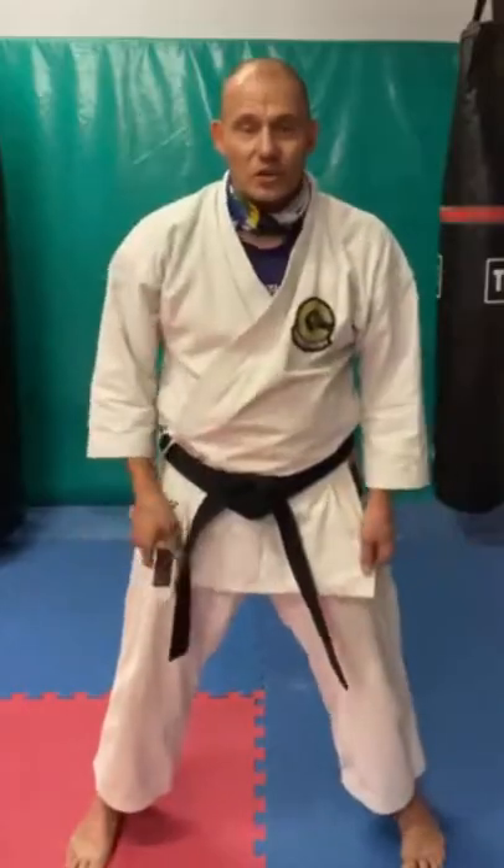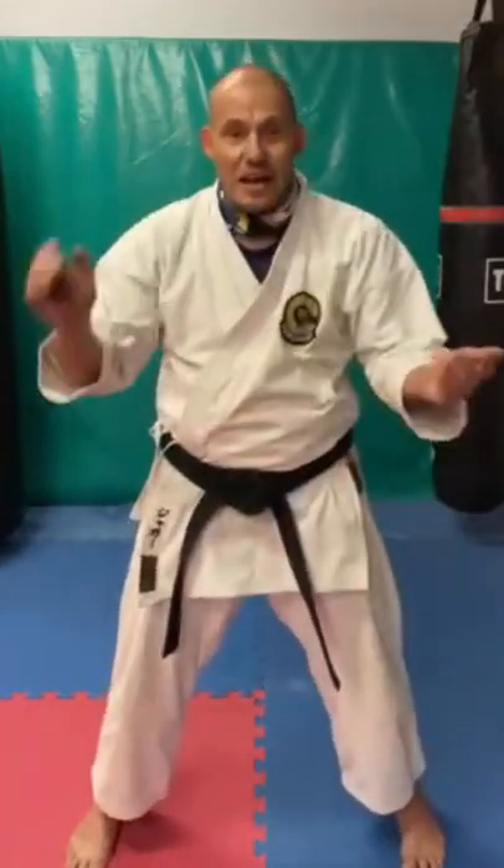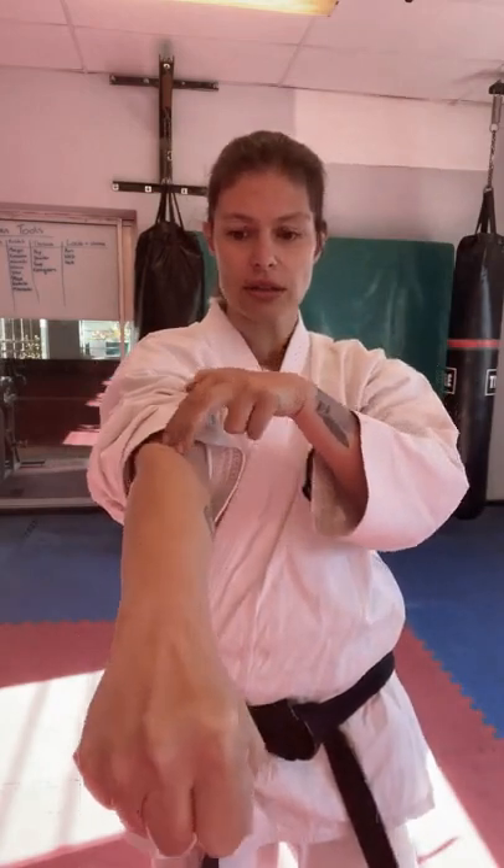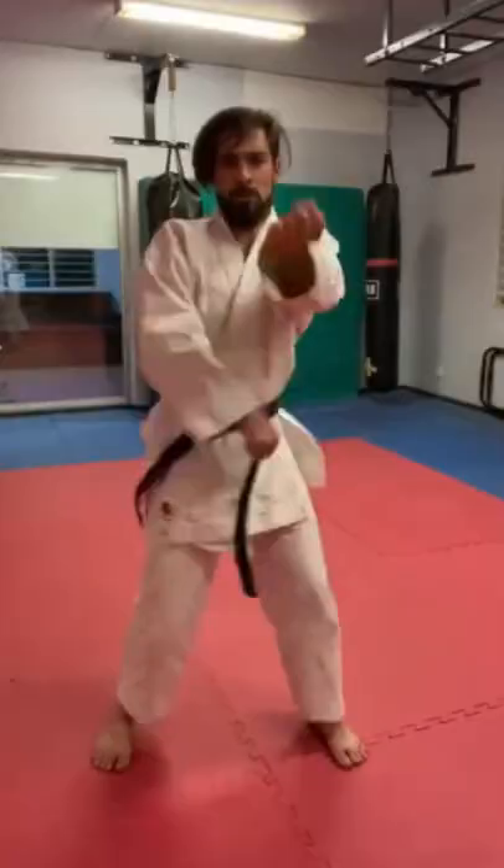Why the front two knuckles? Seiken means proper punch, real punch — the same way Seiza means proper sitting. The reason we like these two knuckles is that when they're aligned properly you have that whole bone structure. Minus my hypermobility — hut!